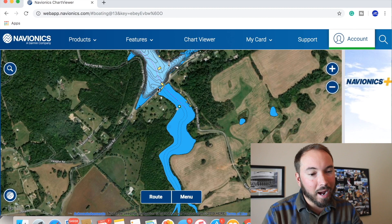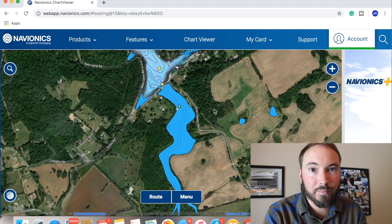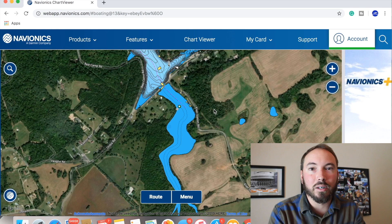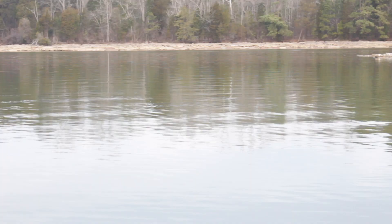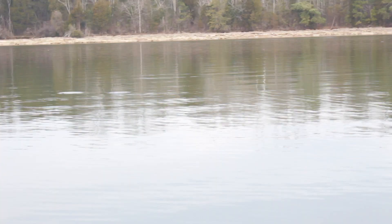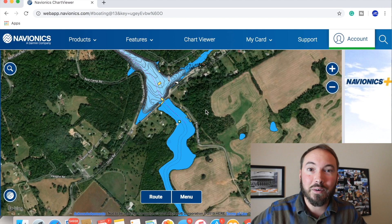The first thing you want to look for when you get to the back of a creek is fish that are flipping. You'll see their tails come up and make a little bitty ring on the surface - it's not like a bass busting the top, just a small ring. Here's a quick clip of some shad flipping so you can see what you're looking for.